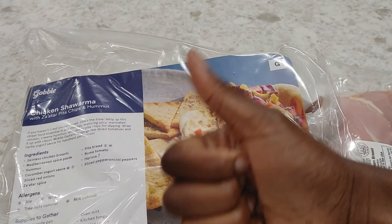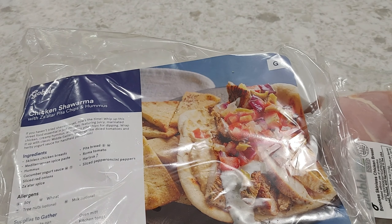Don't forget to like and subscribe. Leave any comments, questions, or recommendations you have down below.